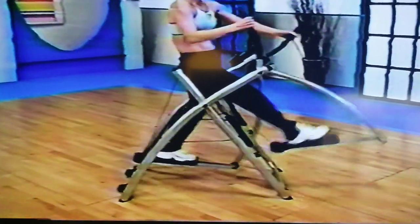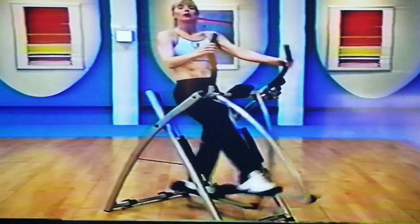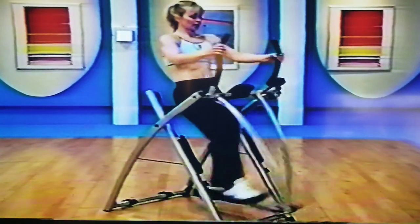So as you go and progress on this piece of equipment, you're going to find that you can go back further and further. If you're only here today, that's fine. Tomorrow you might be back a little further. As we're back there, we're going to start rotating those shoulders.